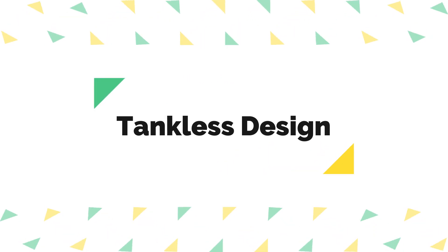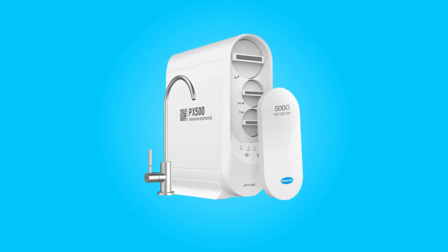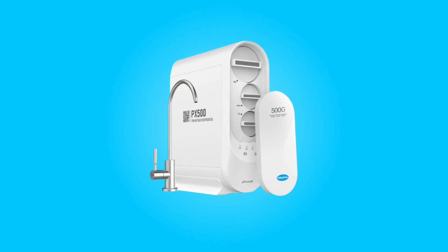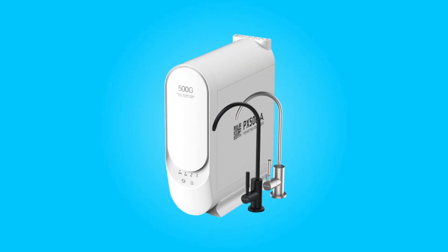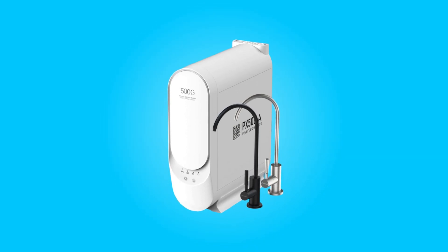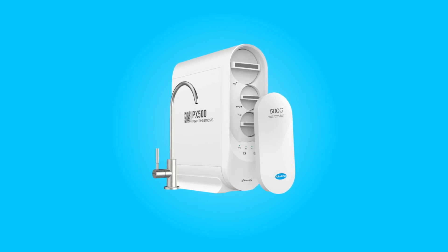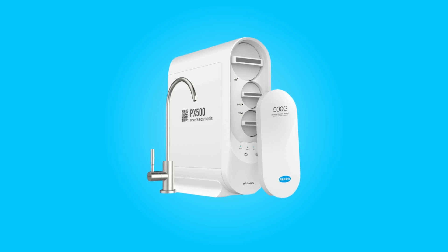Number 2: Tankless Design. One of the standout features of this system is its tankless design. Traditional water filtration systems often include water tanks, which can take up valuable space under your sink and may lead to secondary pollution due to poor ventilation. This system eliminates these concerns by providing a high capacity of 500 gallons per day without the need for a water tank.